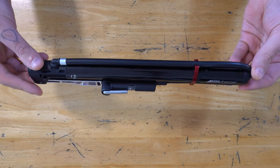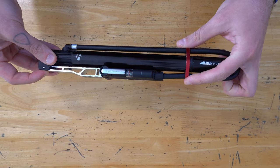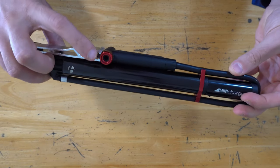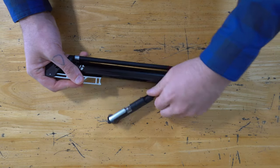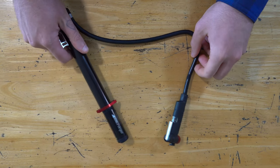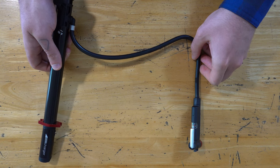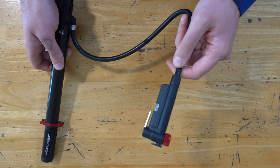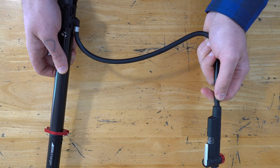As you can see, the pump folds up really nicely. It has a very long hose which clips into place here, and then the chuck has a little clip on it which slots into a notch here, keeping everything nice and neat. When unfolded, the hose is so long I can barely get it in frame, which is great — it makes it super easy to get to the valve without having to finagle it into just the right spot. It also means you're going to put less stress on the valve by tugging on it.